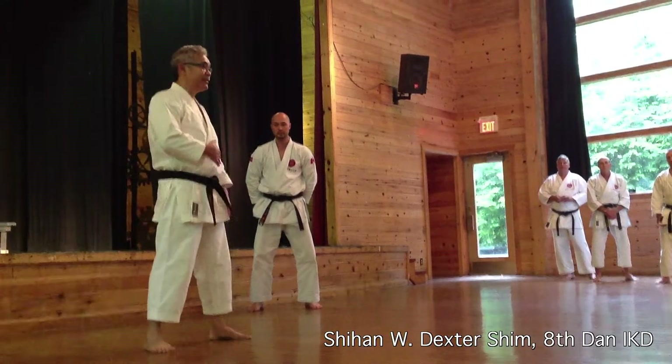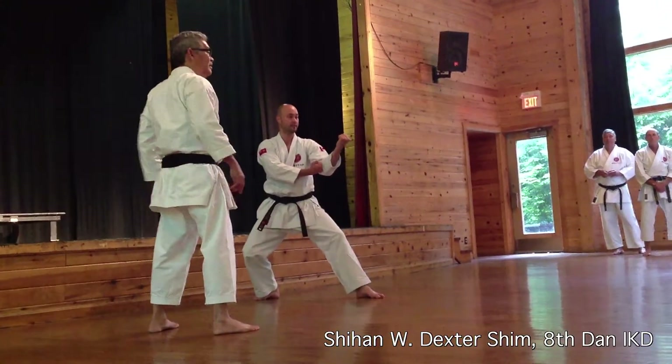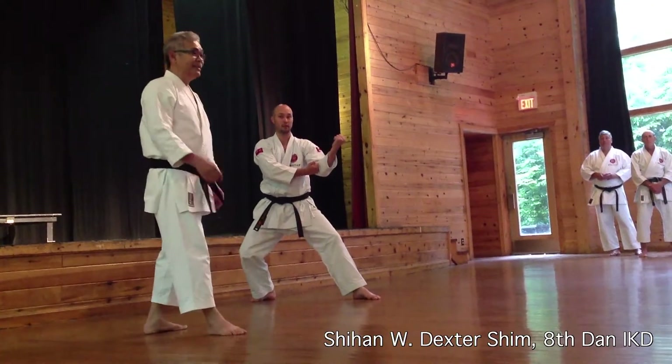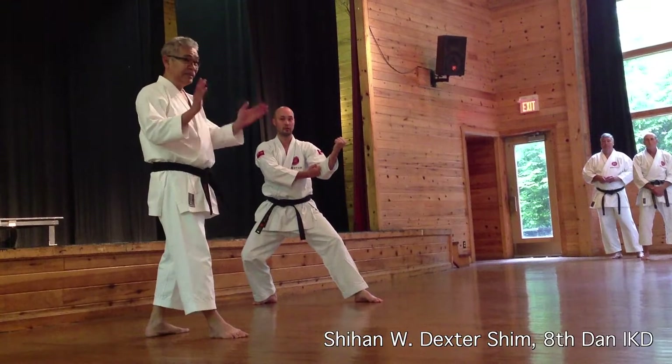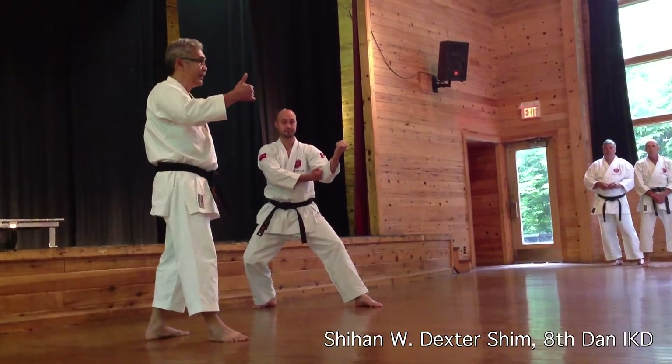You must keep your center line and your balance good to make power. Posture, balance — everything. Not sticking on your hip, not throwing your shoulder — all these things are important for balance. If you have good balance, that's one criteria for making kime.